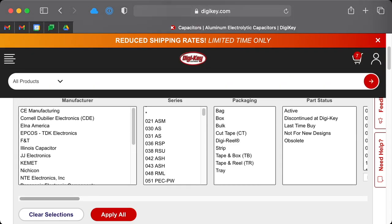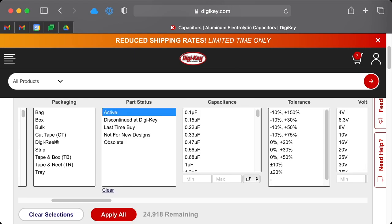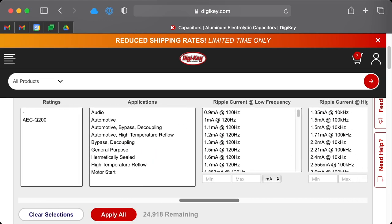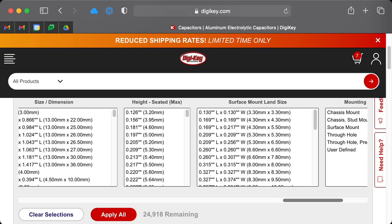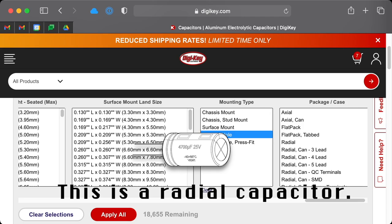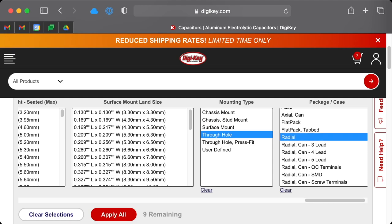We have a whole bunch of filtering options here. We'll select active parts for part status, then for mounting type we'll select through-hole. Note that through-hole press fit means kinked-leg capacitors that stay on the board by themselves. For the package case, we want radial capacitors. Axial capacitors have a leg on each end like a bar magnet, while radial capacitors have both legs on one side. We only need standard radial.